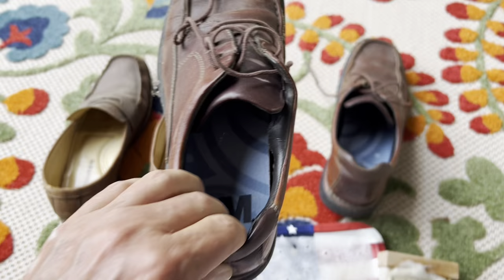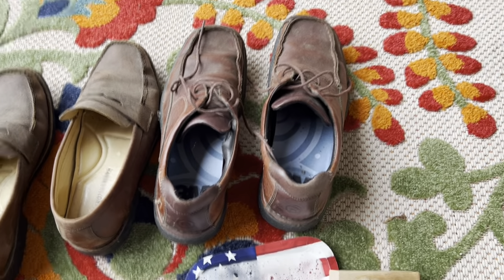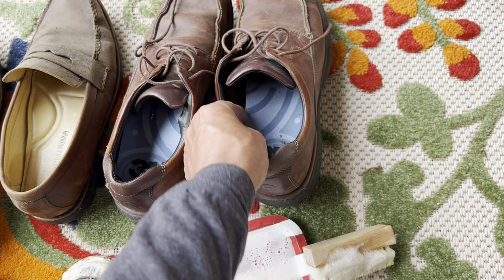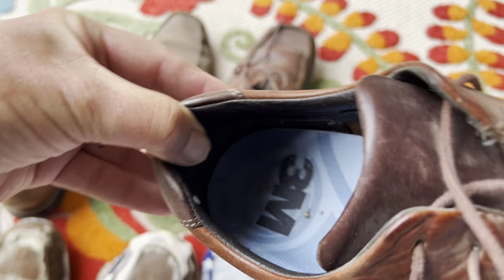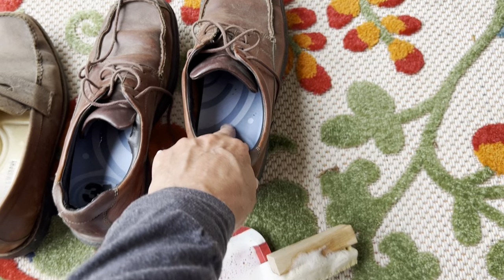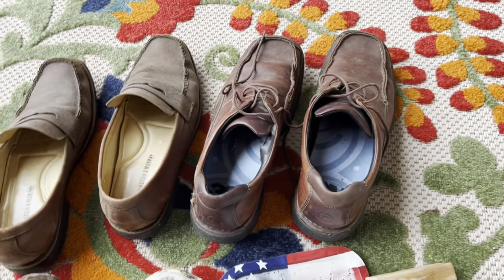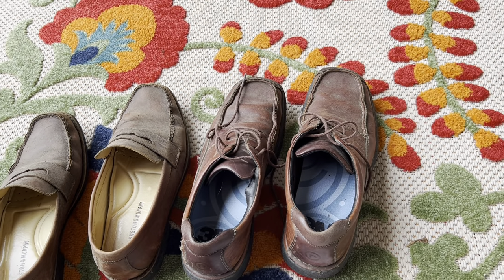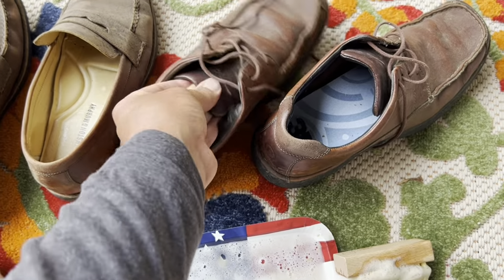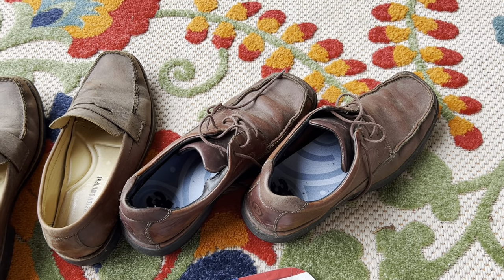I took these to Colorado, to the ski resort in Vail. At the ski resort, they were giving away these 3M inserts that block the cold. So if you're standing out on the snow - we were going on snowmobiles and all that - these things really made a big difference. They were giving them away at the halfpipe at the snowboarding world championships. We even saw Carrot Top there.